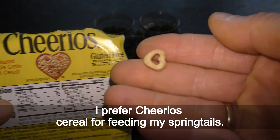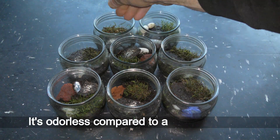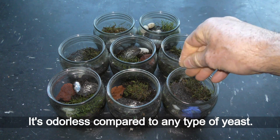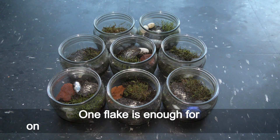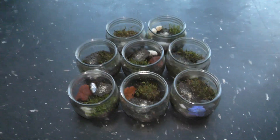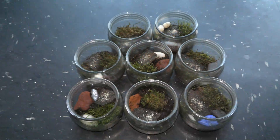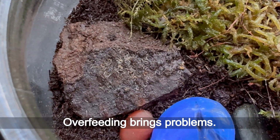I prefer Cheerios cereal for feeding my springtails — it's odorless compared to any type of yeast. One flake is enough for one feeding of about ten cultures of this size. I feed springtails only three times a week. Overfeeding brings problems.